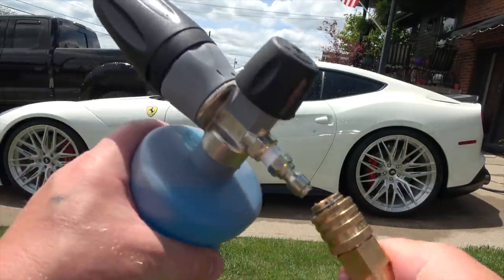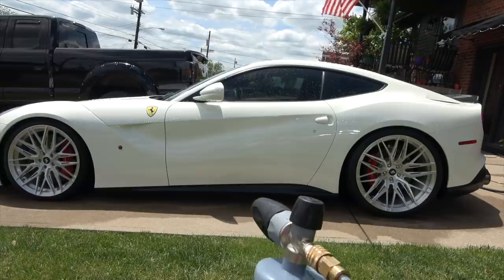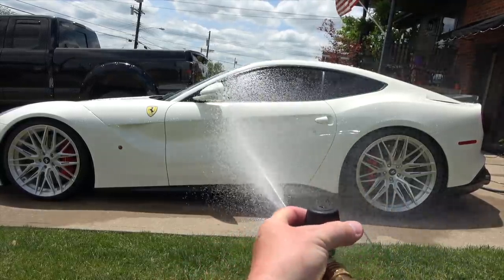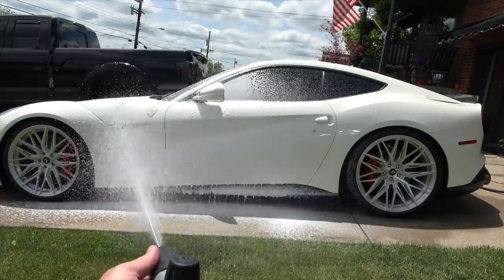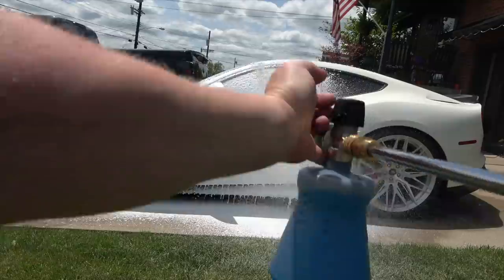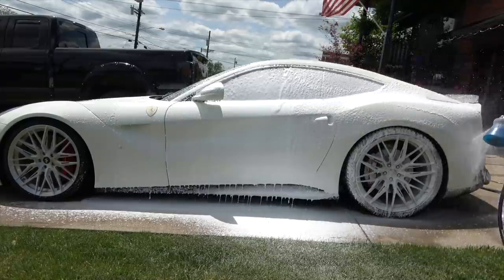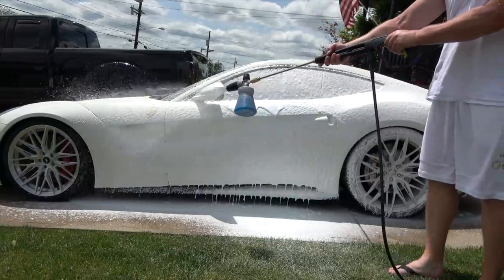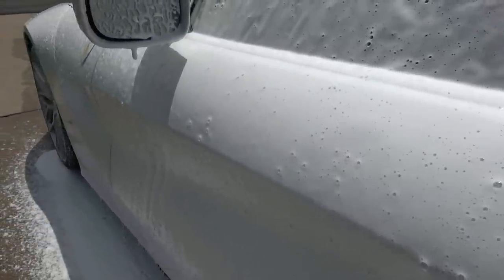Now for the fun part — we connect the MTM Hydro foam cannon to the pressure washer and start washing. We try some different settings first, narrowing the spread. It's real foamy — look at that. And we've got max foam. Wow, I have to say I don't think I've seen foam this thick before. That's impressive — I like it. Let's keep going.